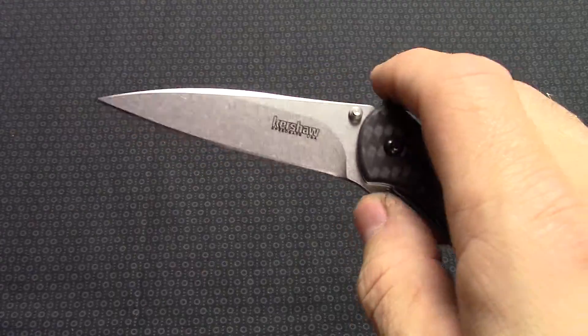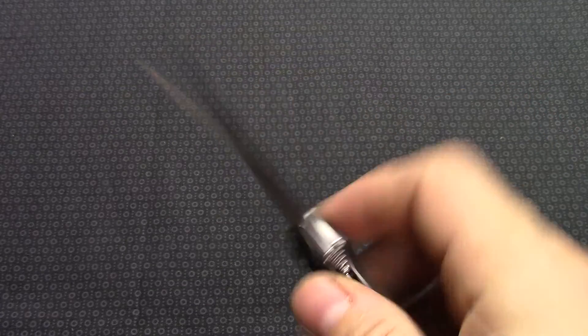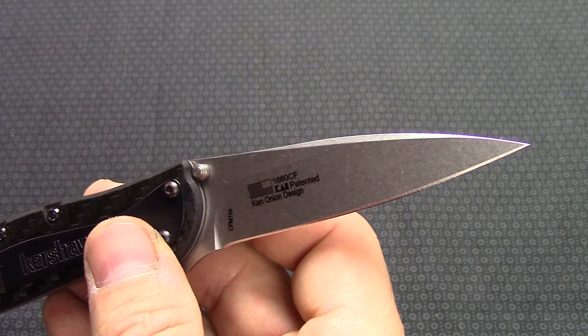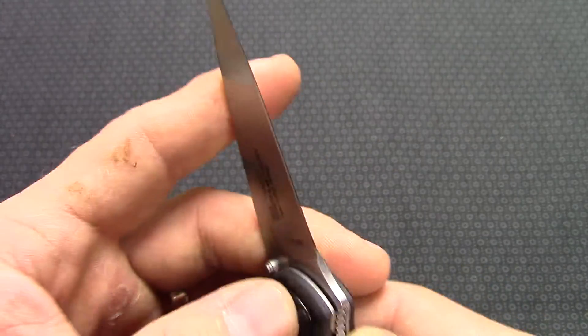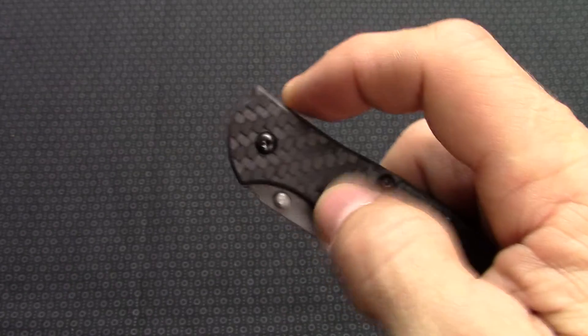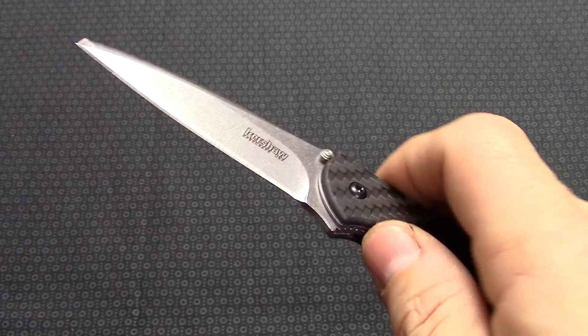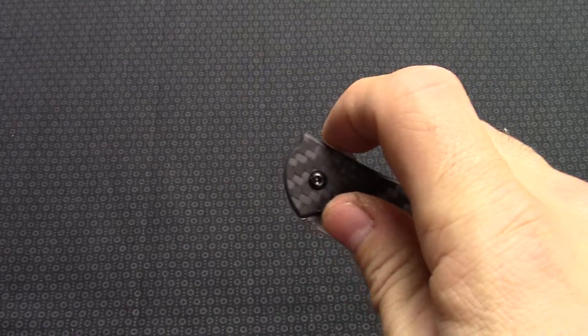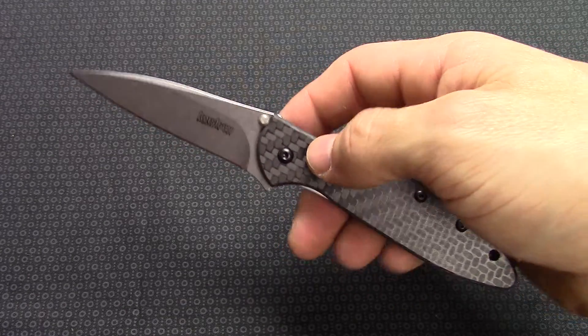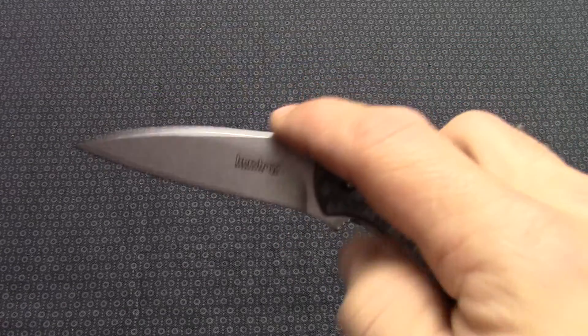A little bit tougher to resharpen, but with that blade grind you shouldn't have too much trouble if you've got a diamond sharpener and a KnivesPlus strop block — you'll be able to get a razor edge on there in no time. It does offer the thumb stud or flipper here with the SpeedSafe assist. Really nice overall length of seven inches and blade length of three inches.